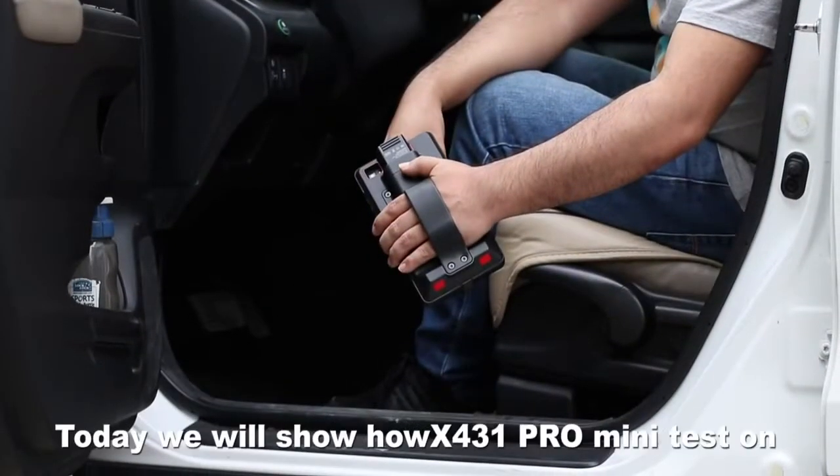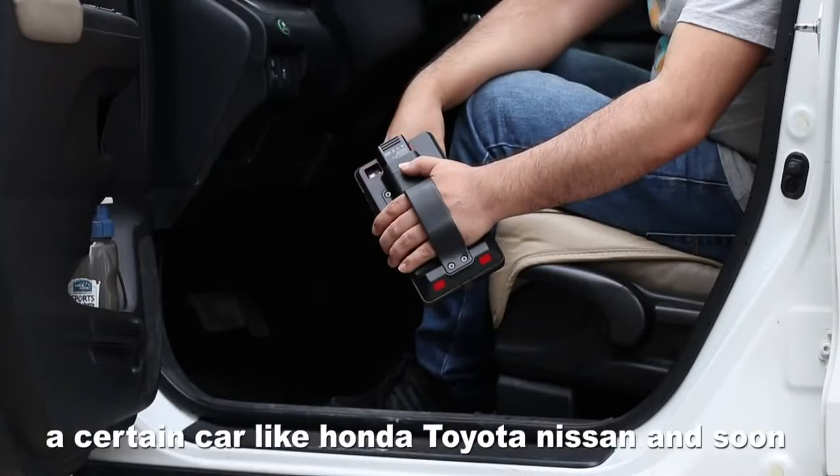Hello everyone, today we will show how X421 Pro Mini tests on a scanner like Honda, Toyota, Nissan and so on.